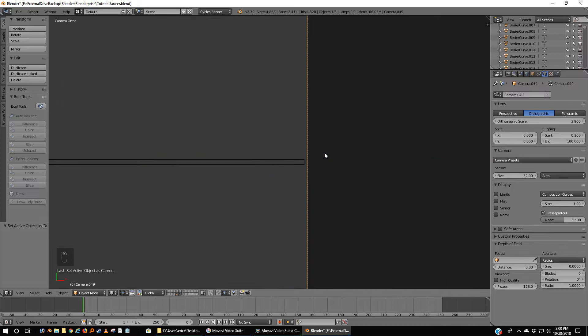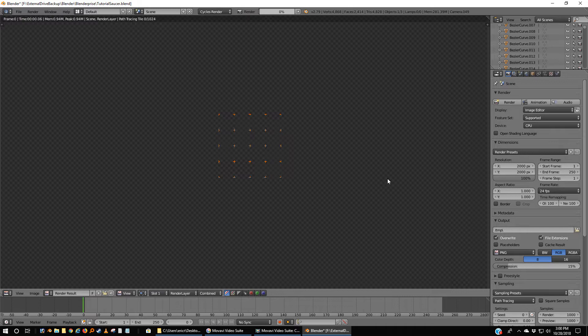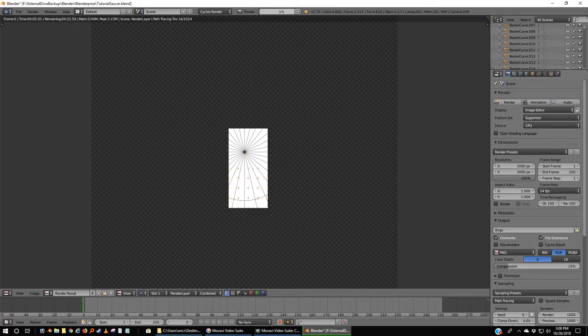That looks like it's touching — let's zoom in. That's close enough, excellent. We've got a white background and the longest line in both directions is almost touching our 2,000-pixel render window. I'm going to hit F12 and render this out. I'll come back as soon as the render is finished.